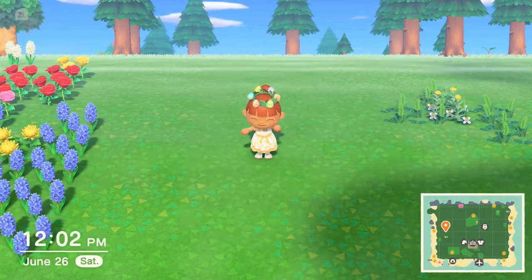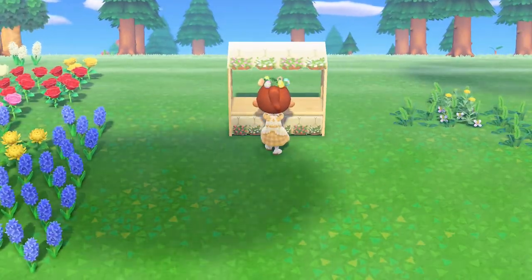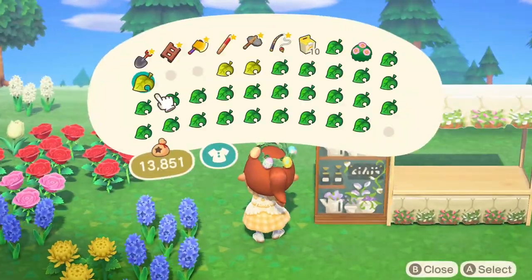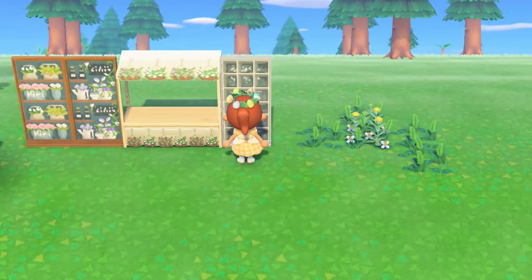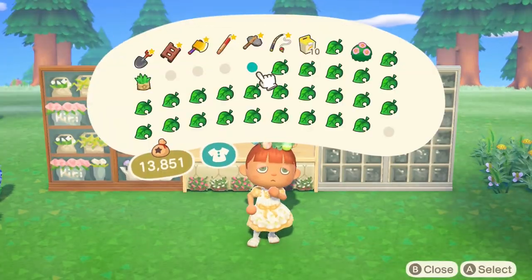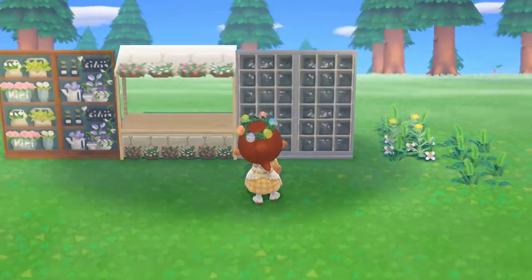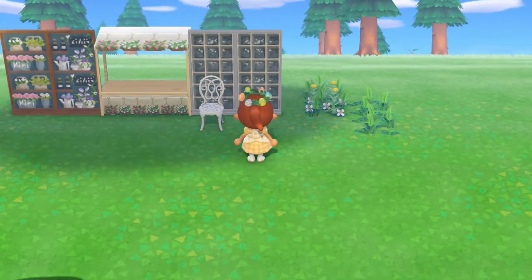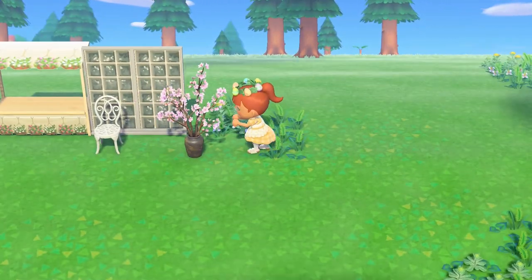Hello everyone, we're going to be building a plant shop today. I already did a flower shop, but this is going to be another one. I'm putting this stall and it has those hanging plants on it that looks so good. I put those two panels and then I'm putting this window design on the other side. That white one actually looks like it could be for a greenhouse, so that might be another build I can do.